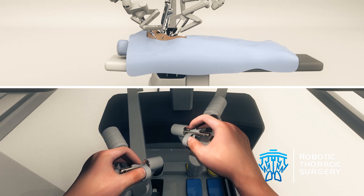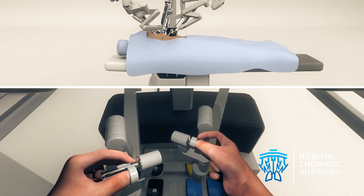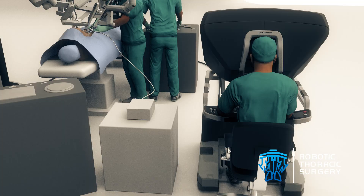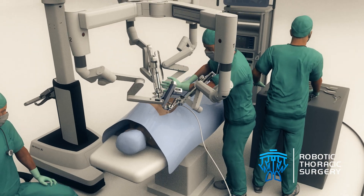With the aid of da Vinci, the surgeon is able to perform complex and delicate surgical maneuvers entirely within the chest cavity, rather than through large incisions with rib spreading as is required in traditional surgery.